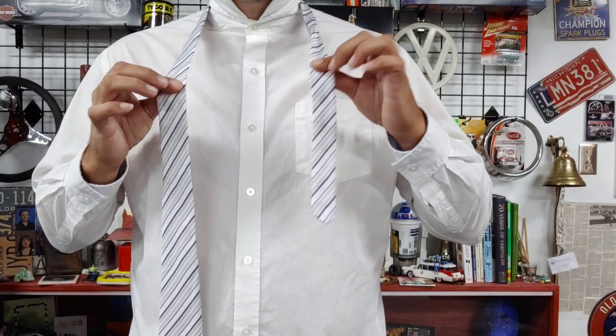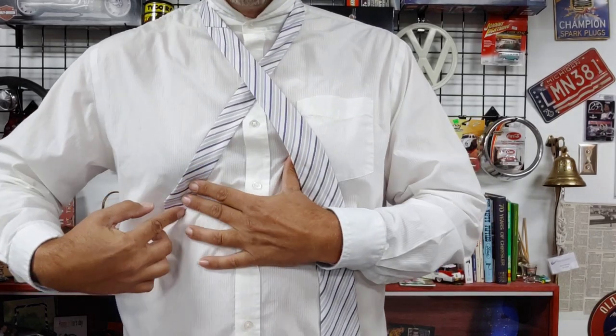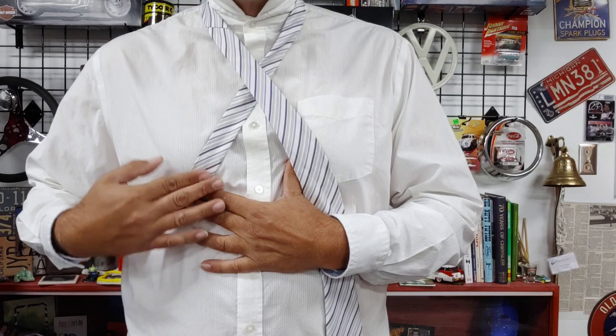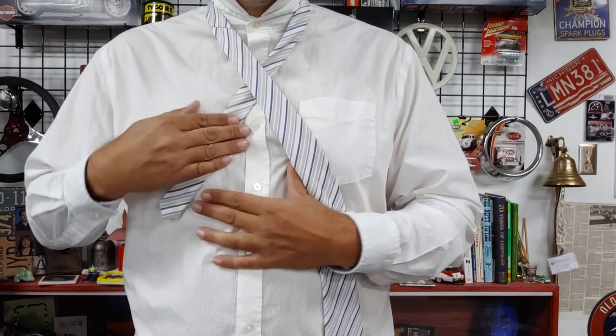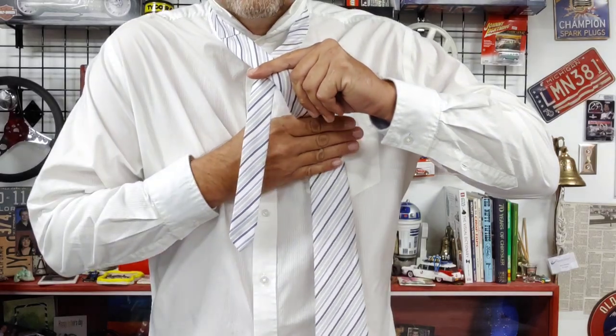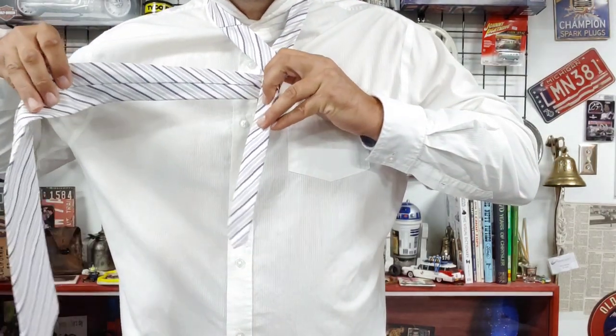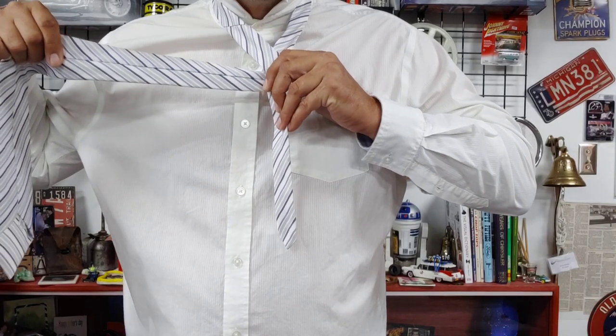We're going to take the skinny end and put it under the fat end, so we have a cross around our chest now. The seam is still against my chest. Now we're going to take the fat end and bring it behind the skinny end with the seam showing.